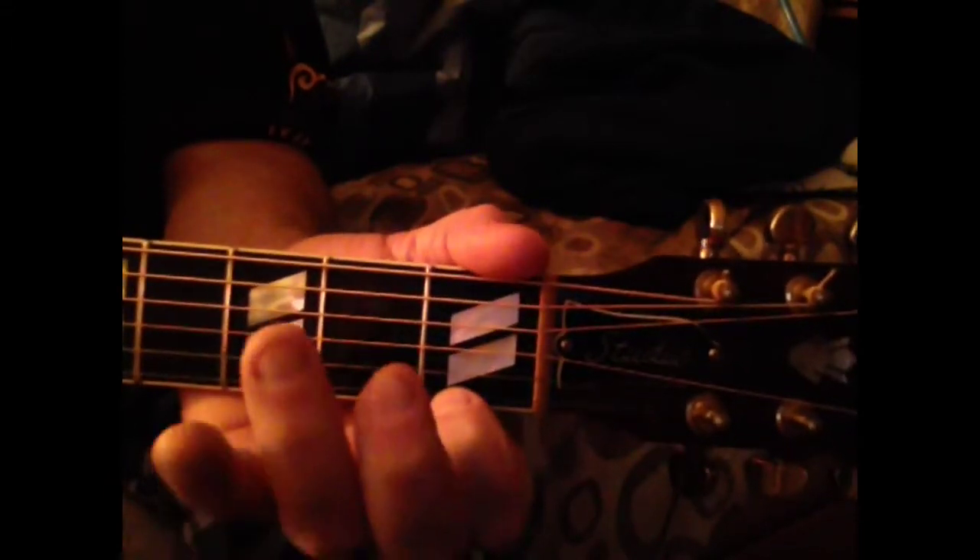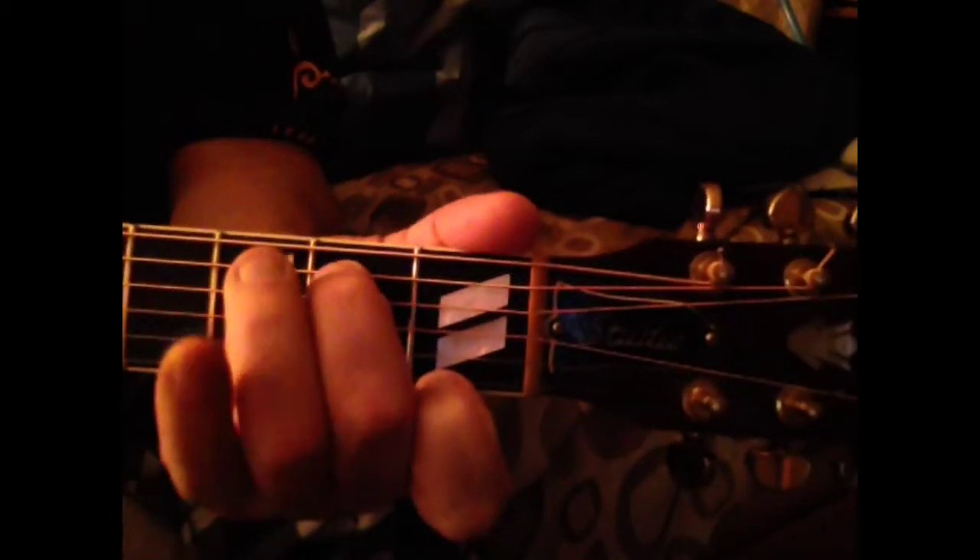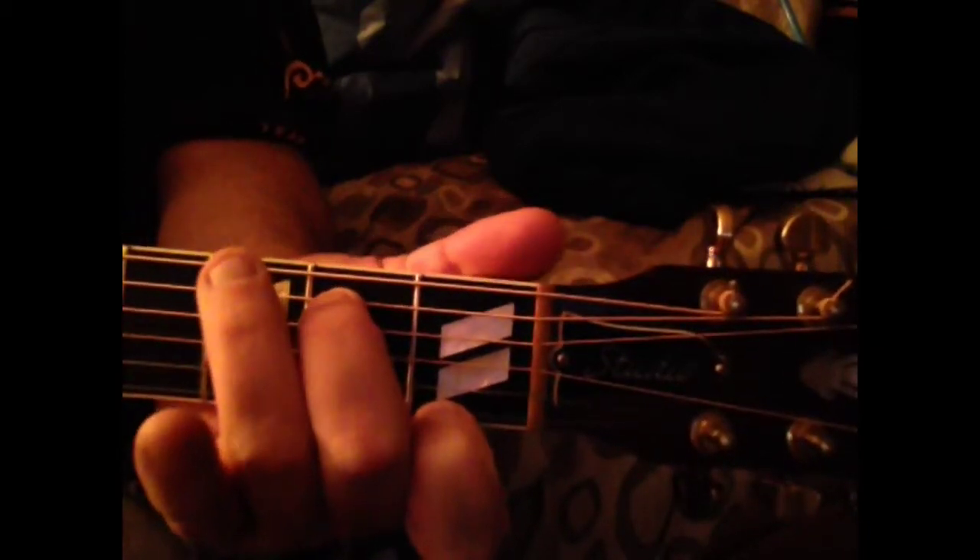G7 starts first fret, first string, first finger. Then it goes up, second fret, fifth string, second finger. And then the third fret, sixth string, third finger.